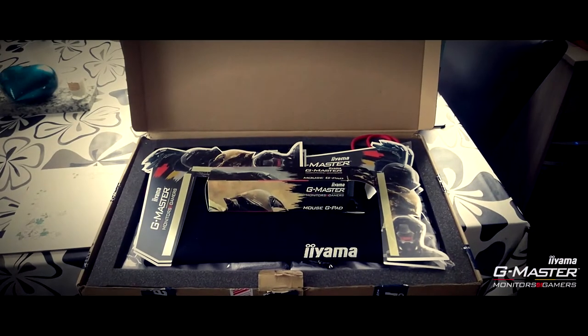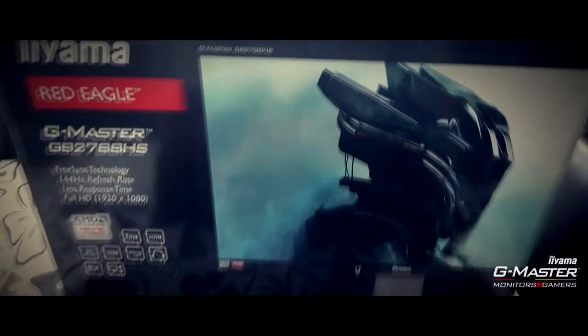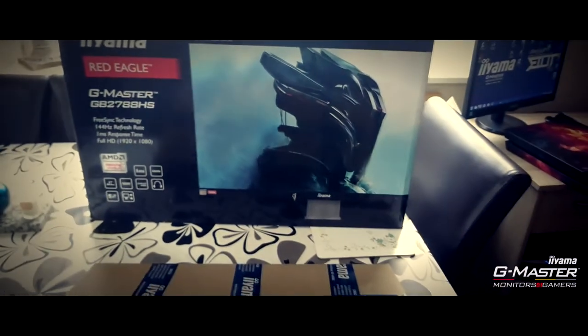Hi guys, it's Riot Serenity here and I'm here to talk to you about the Ayama Red Eagle 27 inch monitor. I've just received my care package from Ayama and in a minute I will be setting up my 27 inch Red Eagle G Master.